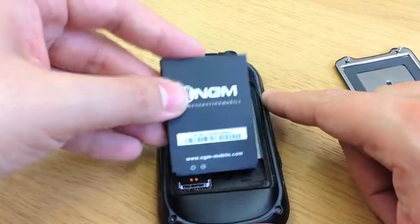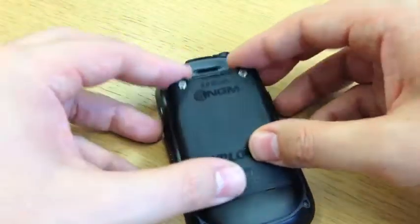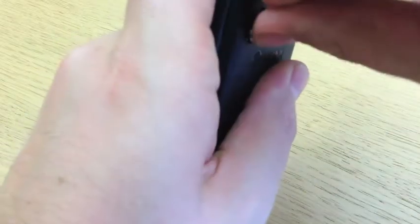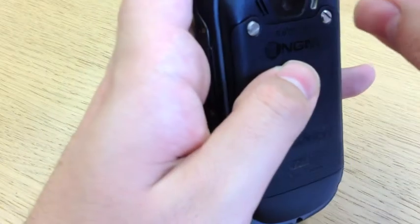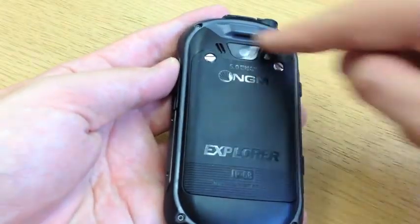Then we can take the battery, battery contacts obviously lined up with the contacts on the phone, and the back cover. In this instance, I'm just going to do these just finger tight. When you're setting the phone up for the first time, you want to do these just finger tight with the little tool provided, and that'll ensure that the seal around the back of this battery cover is completely solid.